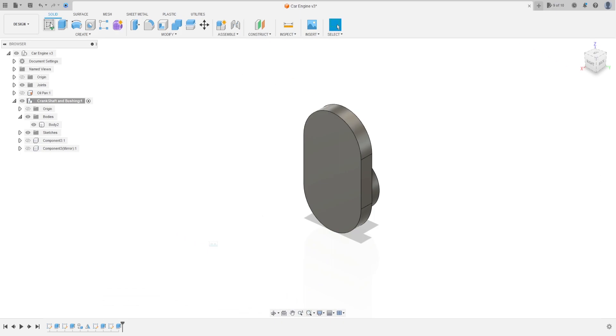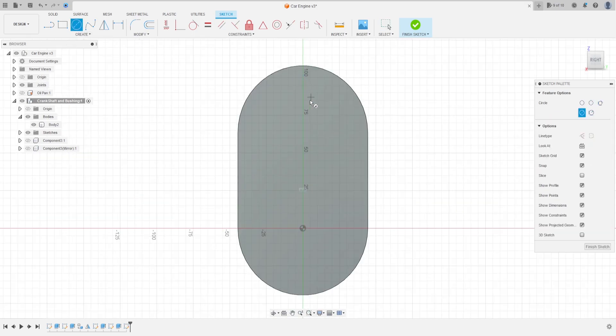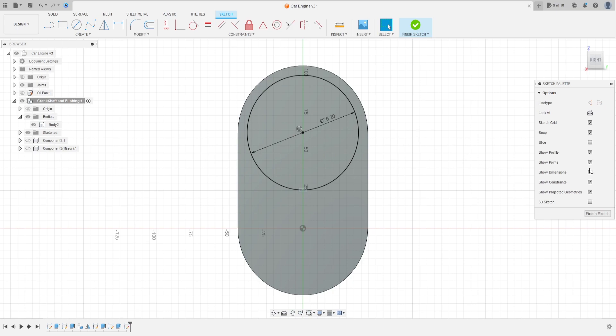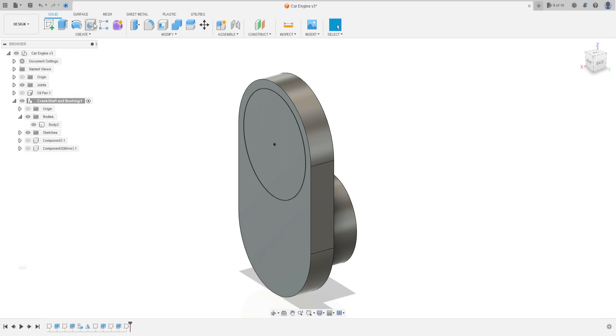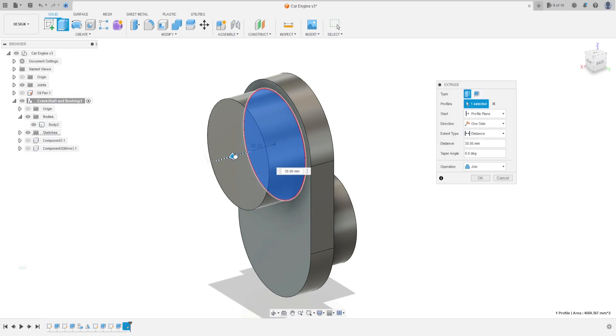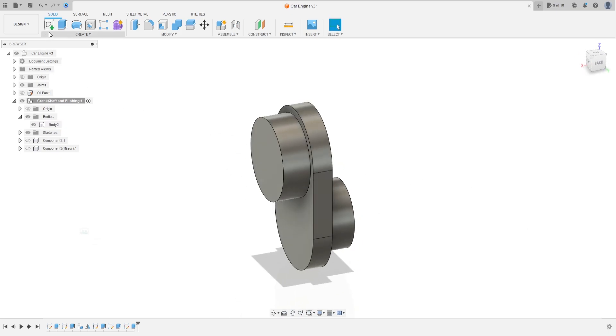Now go to create a sketch, select this face. Select circle, make a circle here in the center — the same center as this radius — with 76.2 millimeters, press OK. Finish the sketch and extrude, select this profile, extrude 26.67 millimeters, press OK.